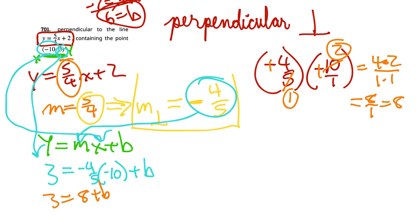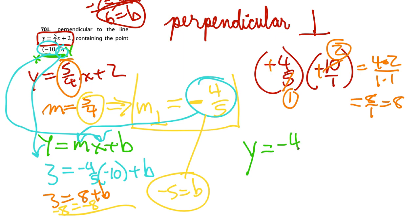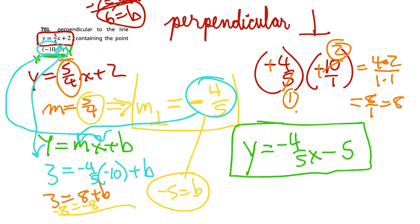Subtracting 8 from both sides: 3 minus 8 is negative 5, so b equals negative 5. We have m equals negative 4 fifths and b equals negative 5. The equation is y equals negative 4 fifths x minus 5. Writing plus negative 5 is something teachers won't like, so we just write minus 5.